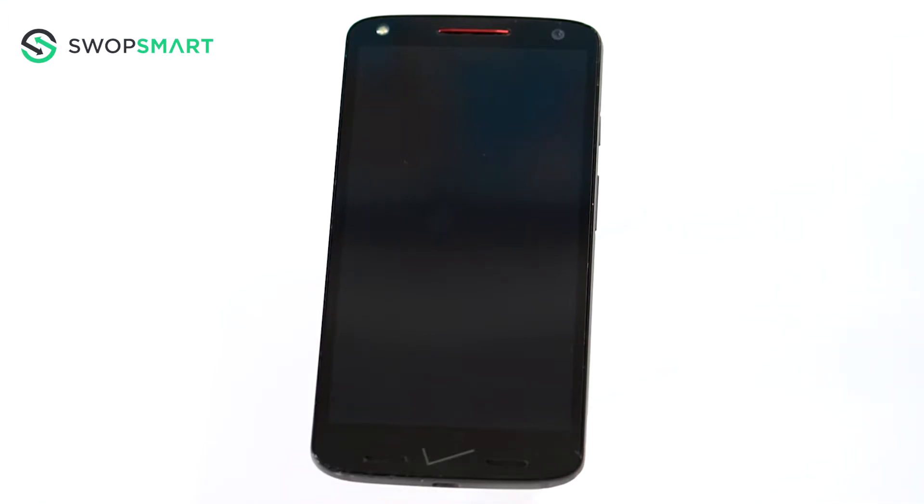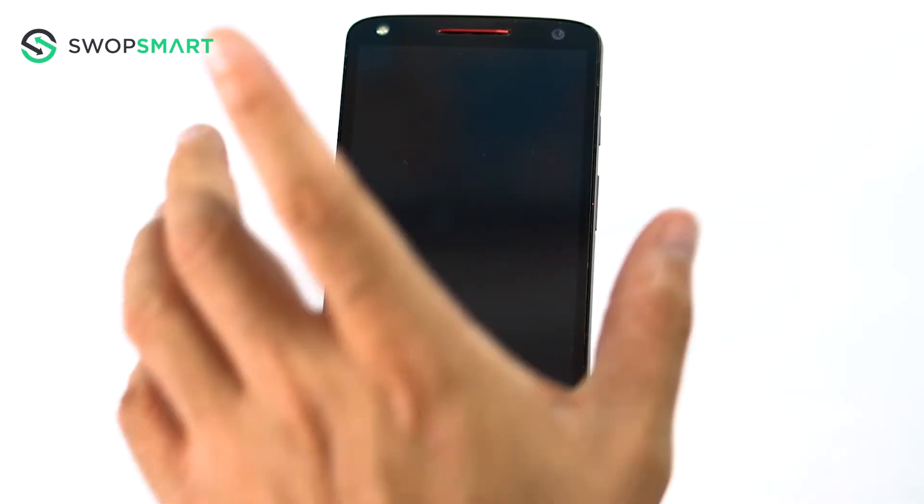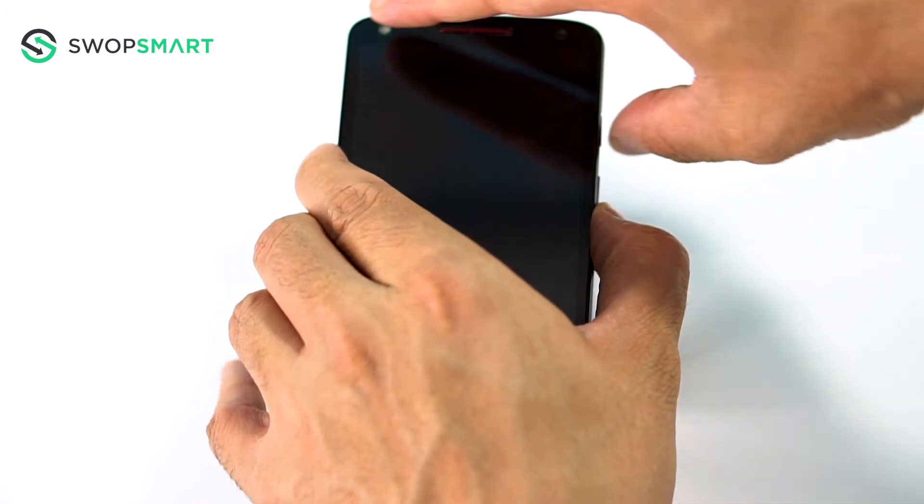Okay, let's try. First, hold the volume down button and the power button for three seconds and release.